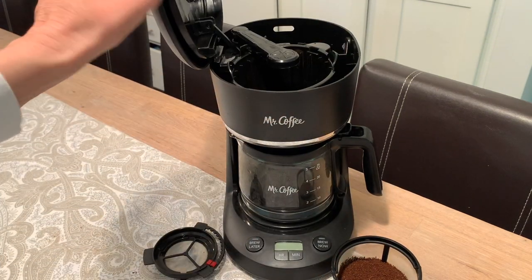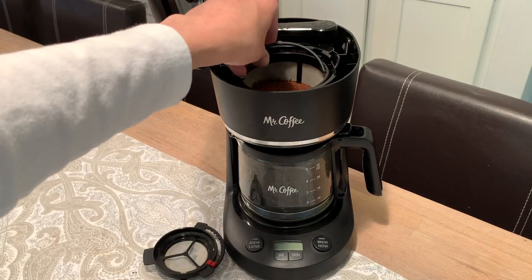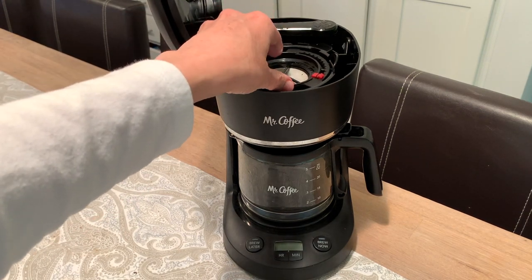So you put the coffee basket in the top. It also comes with a water filter. We already use reverse osmosis water, so we don't even really need to use this, but I will put it here anyway.